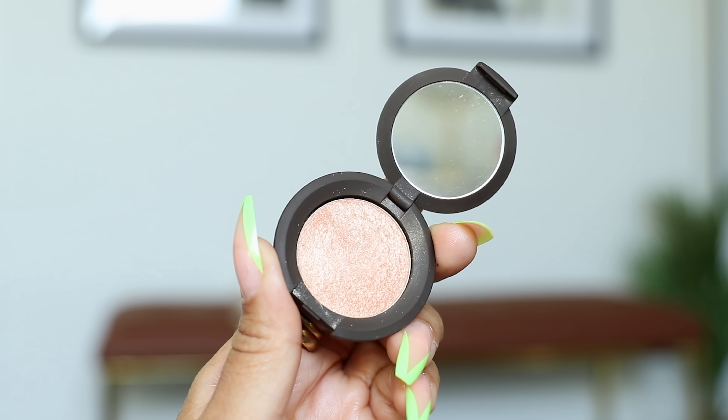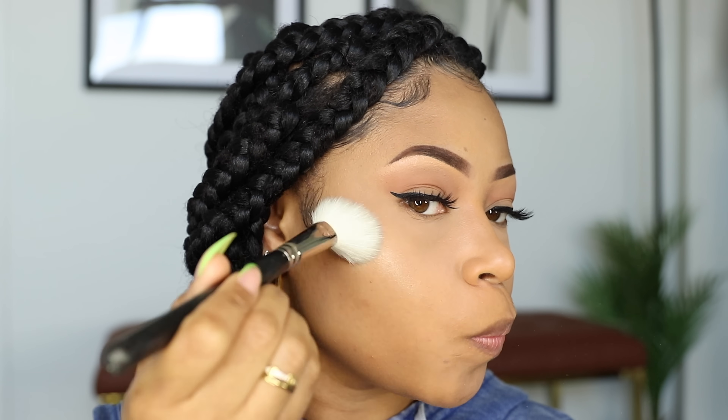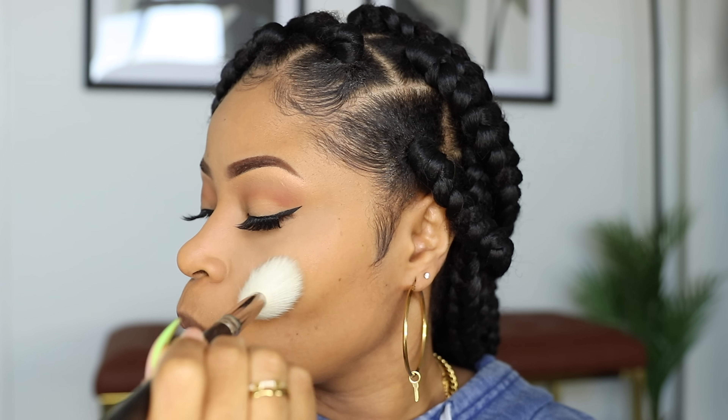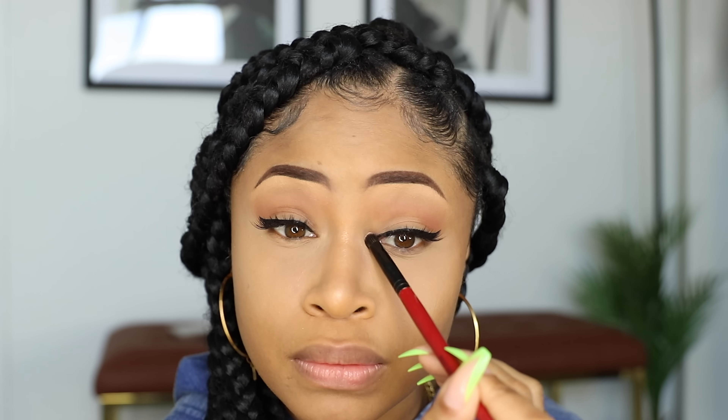Now I'm going to highlight. I'm using Champagne Pop Highlighter by Becca. First applying it to the high points of my cheeks, then down the center of my nose and a little on the tip, in the corners of my eyes to really brighten them up, and on my lips. This helps me look super fresh and glowy.